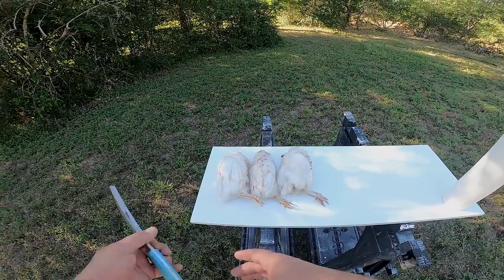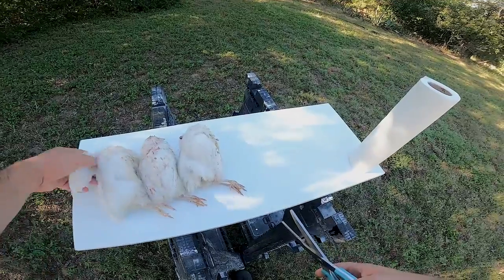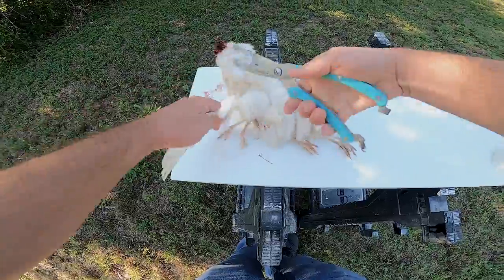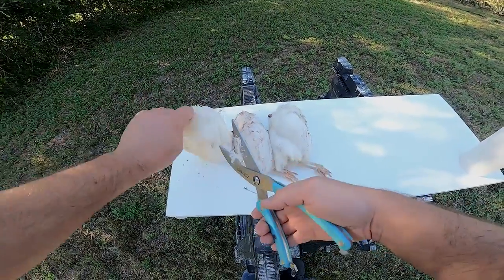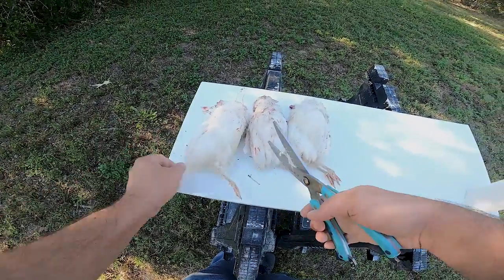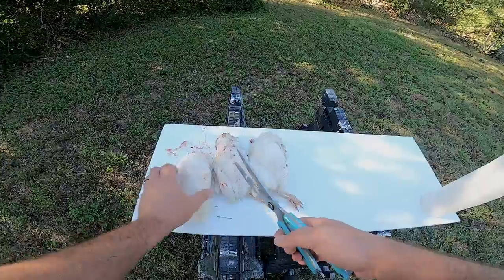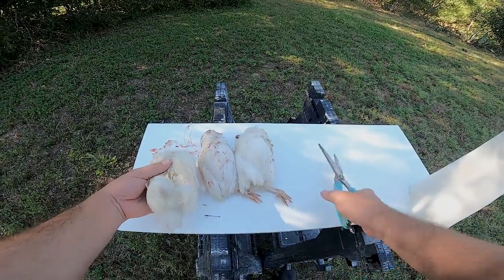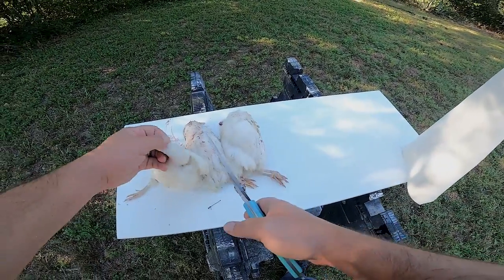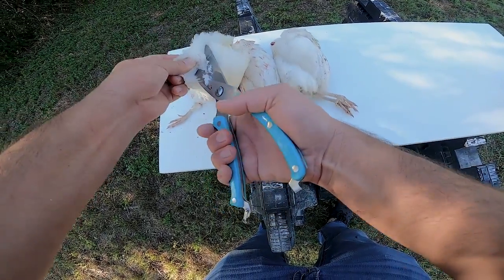All right, so we have our three birds and some poultry shears. First thing we do is cut off the wings right here at the base. Then we cut off the feet right above that first knuckle. Then you cut the head off — leave some neck. You want to leave some neck on. Then pull the tail up right kind of high and just cut the tail off.